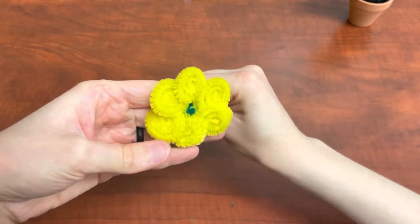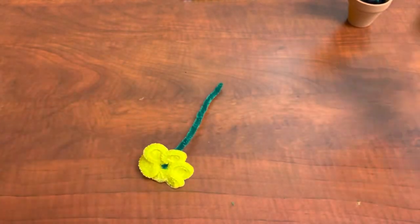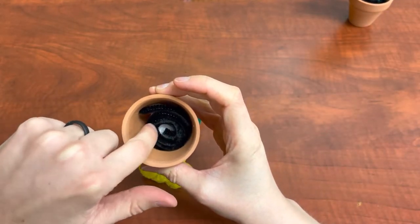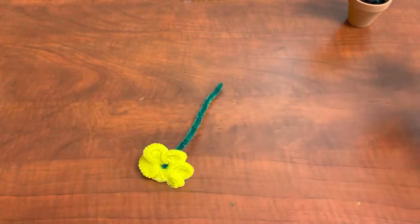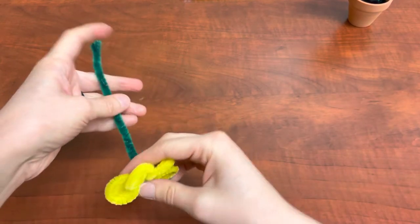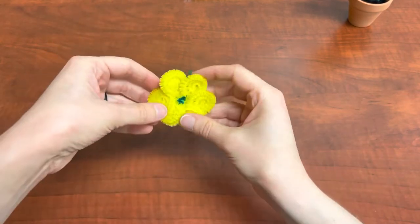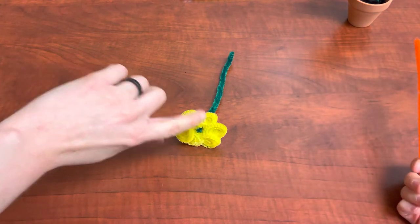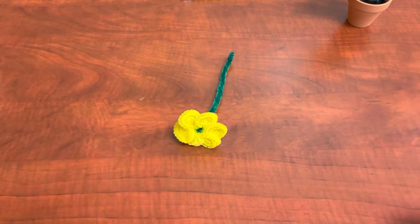If you did register for a kit, you will have a little pot in there that has some styrofoam in the bottom and then black to simulate soil. You certainly don't have to put them in there — you can give them to somebody or wrap them around something. I just thought that they looked cute in the pot. Now we're going to make the center of our daffodil.